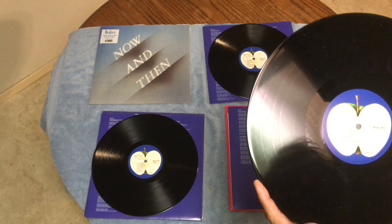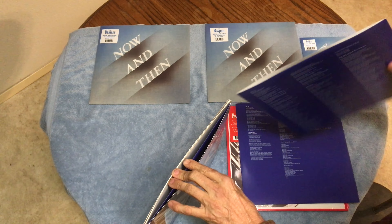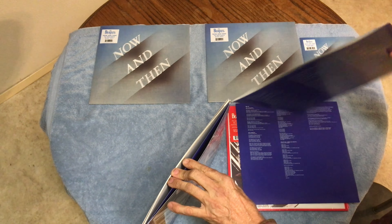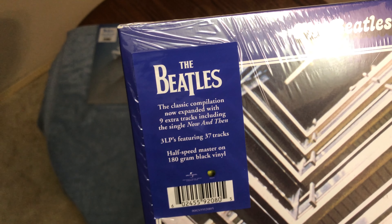I had to pre-order it because they were not out yet when I made the purchase online. I wish they would've made this into a set where it had a book, like on other Beatle collections, but I guess they didn't want to do all that. But that's alright.